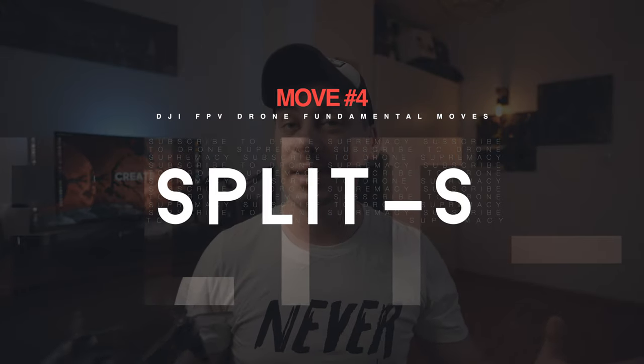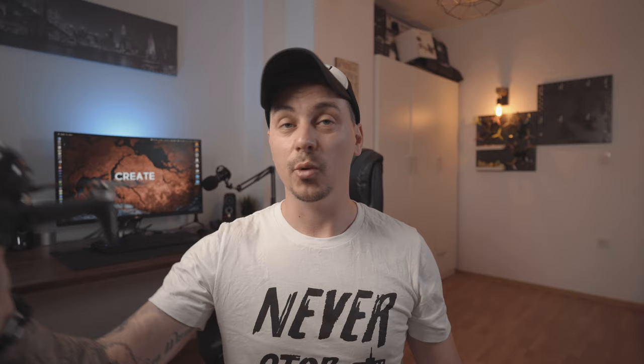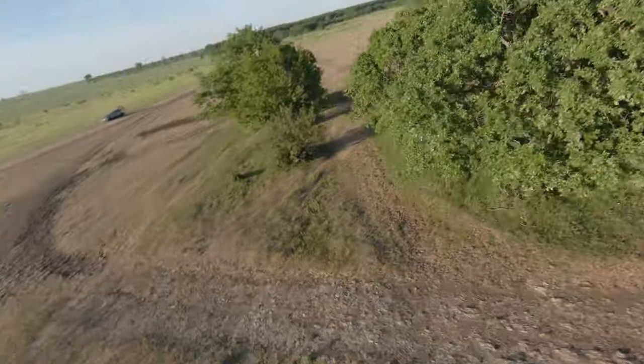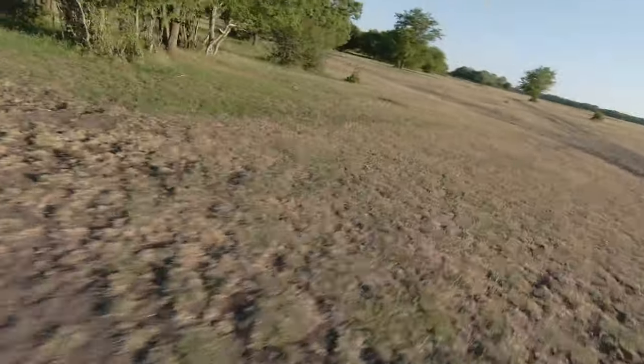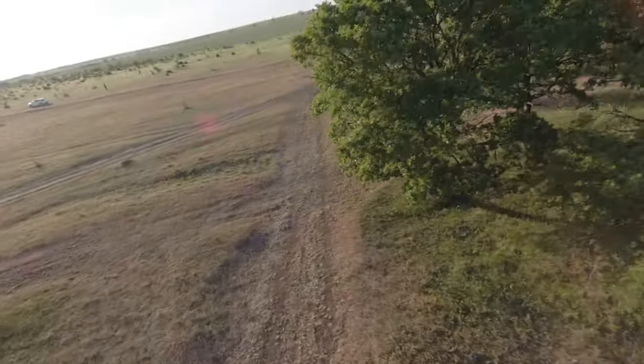Moving on to move number four: the Split S. The Split S is one of those basic moves that everyone should master. When you're flying forward, you apply a roll and then go back. It's really ideal if you can find a large open space with at least a couple of trees around to practice. The best approach is to set a mental limit for how far you want to go, then do a little roll and come back. To do this, you have to use manual mode on the DJI FPV drone, which is a little more advanced.